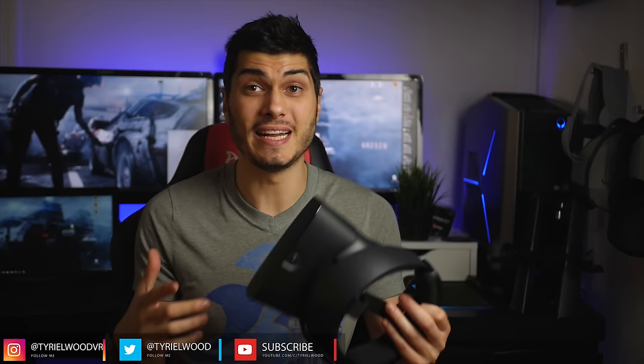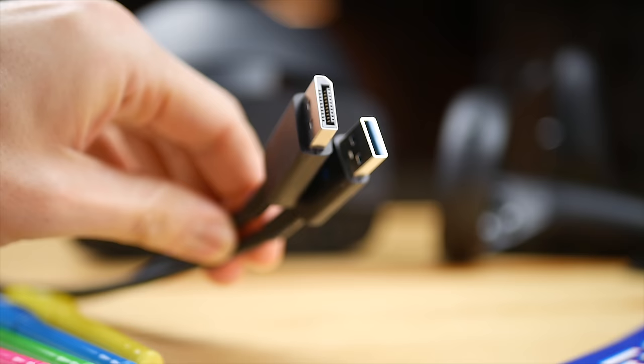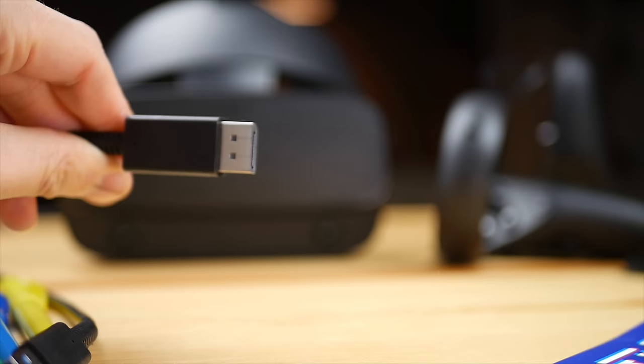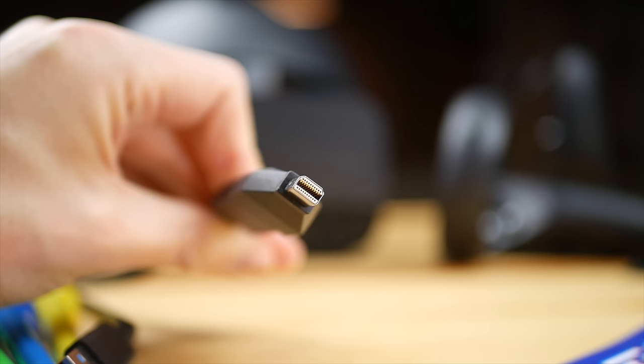Ciao guys! I decided to make this video because many of us have the same problem — we want to connect the Oculus Rift S with our laptop. With the Rift S, Oculus decided to put a DisplayPort at the end of the cable, and the adapter they provide is the mini DisplayPort adapter. How many new gaming laptops come with that? Well, not many.